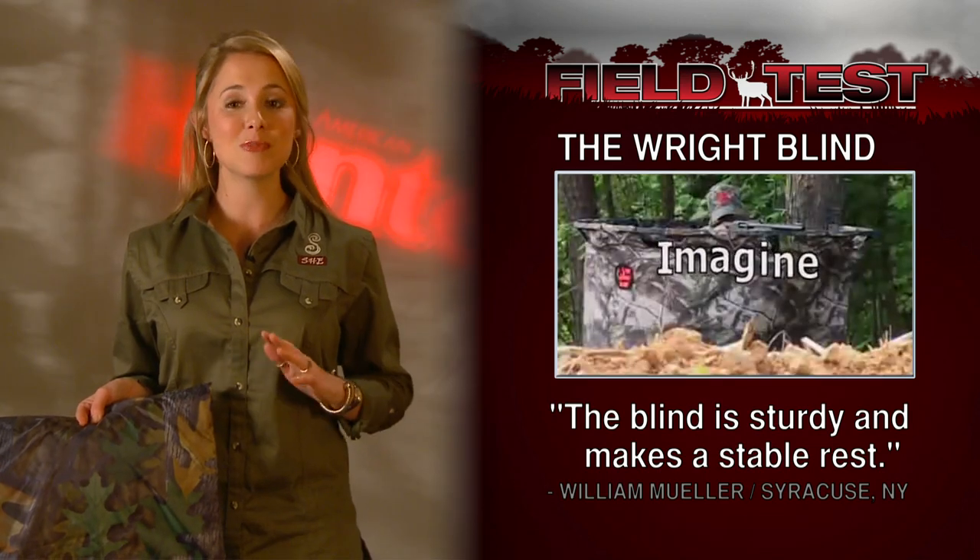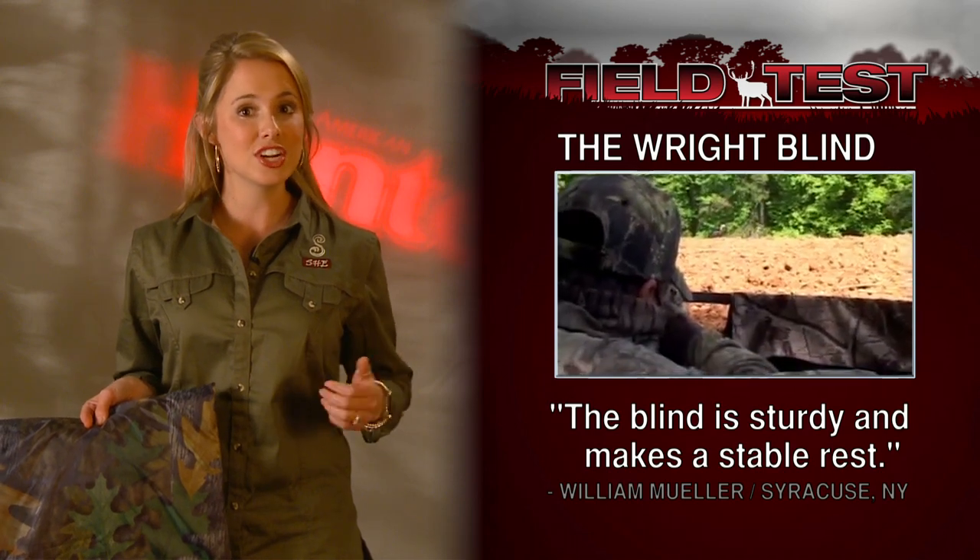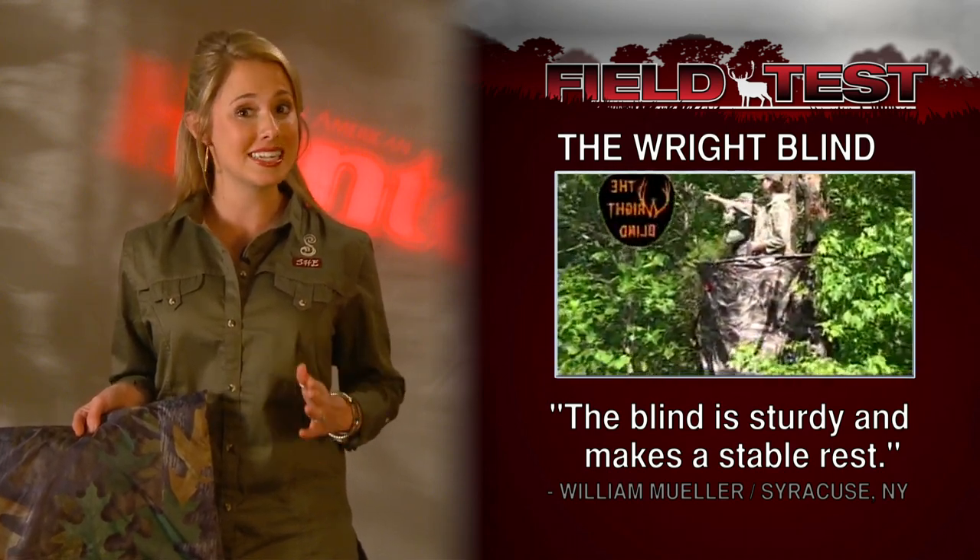It can be moved from place to place within minutes. Our field tester, William Mueller, said that it's sturdy and the rim of the blind serves as a stable gun rest.